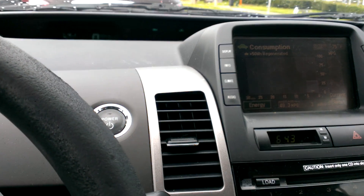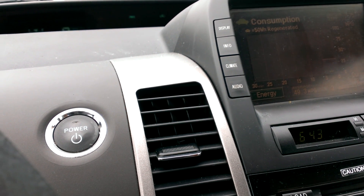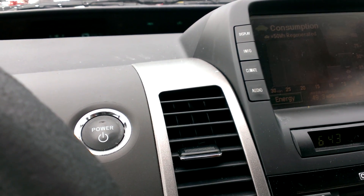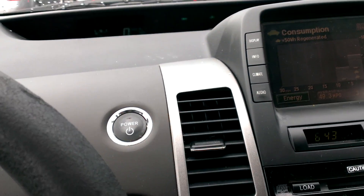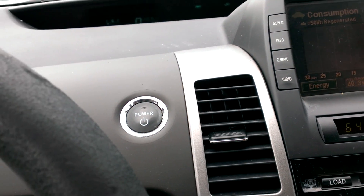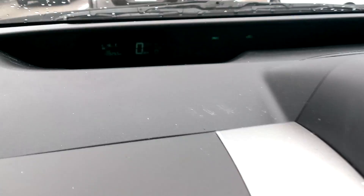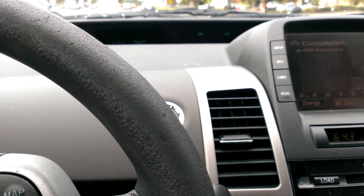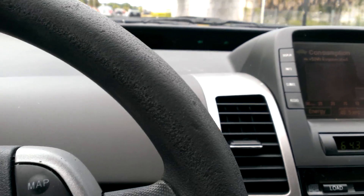I'm trying to figure out what this noise is in my Prius. Can you hear it? It sounds like a pump running. I've been told it's the water pump — it stores hot coolant in a thermos. When I turn the car off it keeps doing this. I tried listening under the hood where it says 'hybrid' and it kind of sounds like it's coming from there. It keeps making this noise when I'm driving and when I'm parked. I'll park here in just a second and try to show you what it sounds like.